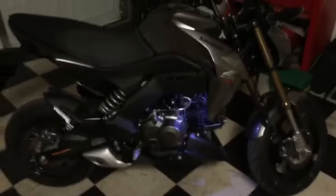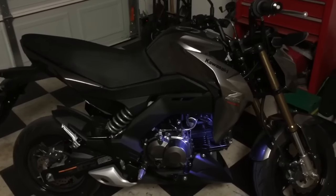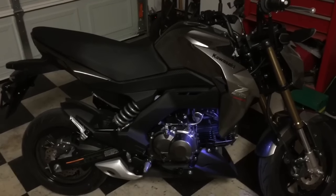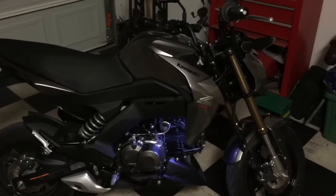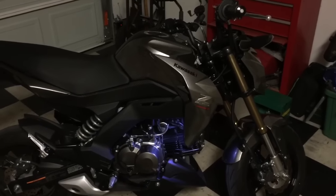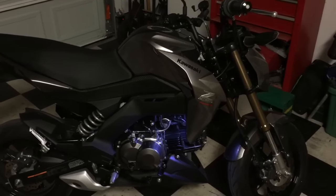I was intending and hoping to get my fender eliminator today — that didn't happen. But I did get my blinkers for the front, so I will install those and we'll see how they go.